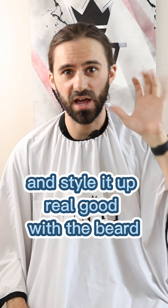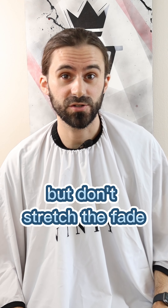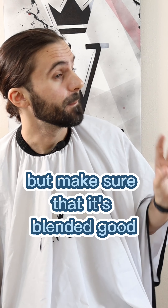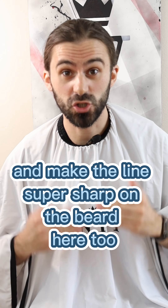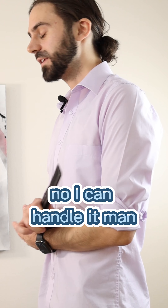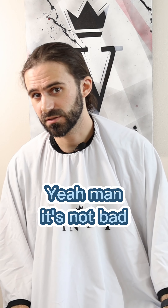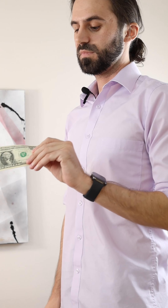Style it up real good. With the beard, if you could fade it down as well, but don't stretch the fade — I really like a condensed fade, but make sure that it's blended good. I can't stress that enough. And make the line super sharp on the beard here too, and on the bottom. Can you handle that? No, I can handle it man, I got you. Yeah man, it's not bad, it'll do. Okay, here you go man. Thanks man, appreciate it.